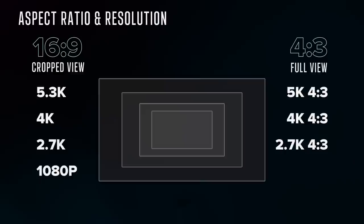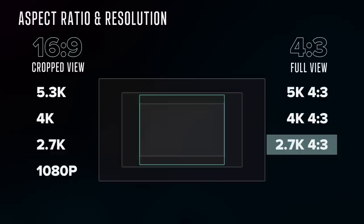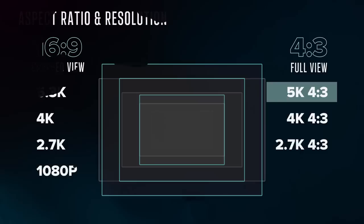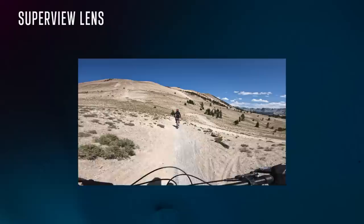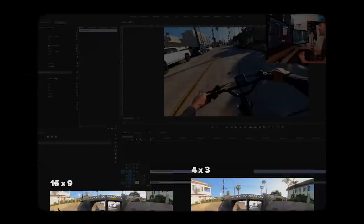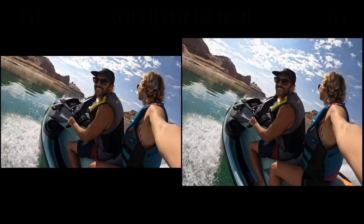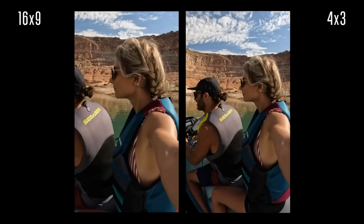On the 4x3 side, we have 2.7K 4x3, which is basically 2.7K but taller; 4K 4x3, which is 4K but taller and a little bit wider; and 5K 4x3, which is a little narrower than 5.3K but taller. The only crossover is Superview, which takes the full 4x3 view and squishes it into a 16x9 frame, pinching the middle so it looks like the correct aspect ratio in the center while stretching the sides. You'll get the same view filming in 4x3 with the wide lens, but Superview packages it into a 16x9 frame. I almost always recommend shooting in 4x3 over Superview because you can do a lot more with the footage in post.